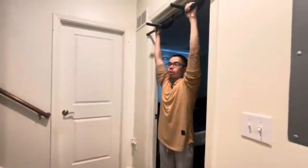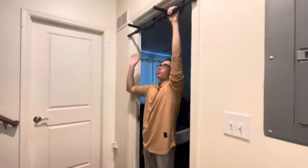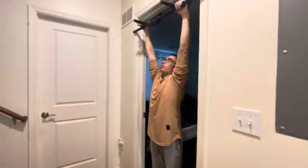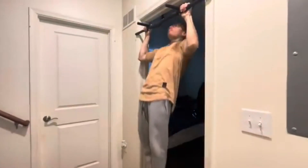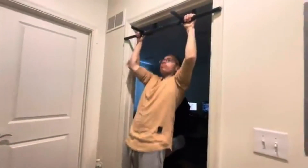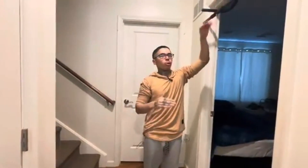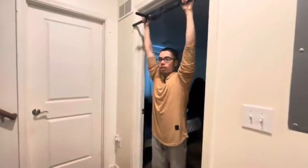For the second progression we've got pull-ups. We're going to do five reps, and that applies for beginners too. You can do them any way you want. You don't have to go all the way up — if you can't make it to the top, just go halfway. Five reps.